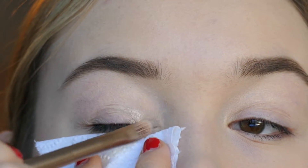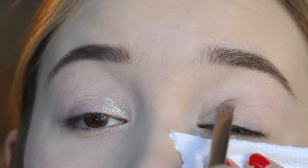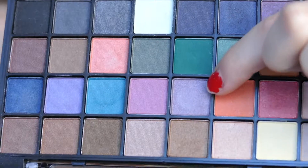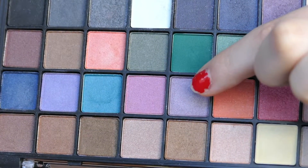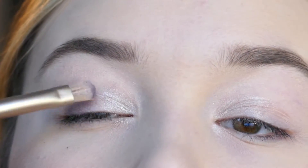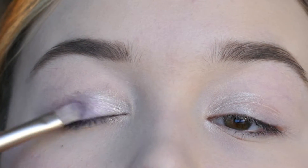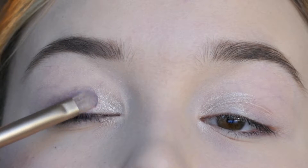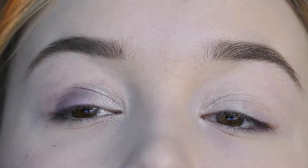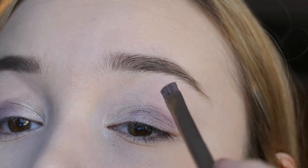I'm starting off by taking 'Birth' from the Naked 2 palette and just highlighting my inner tear ducts. Then I'm taking my ELF shade palette and using this shimmery light purple shade, packing that onto my eyelids. I really like to use the patting motion because I feel like it really boldens the color, so I'm putting that on both my eyelids.